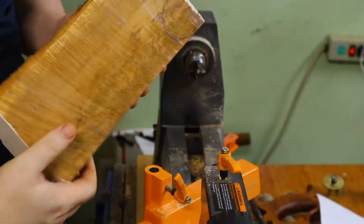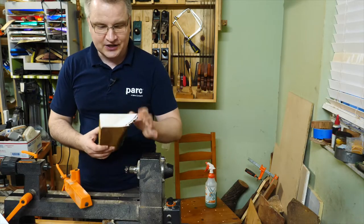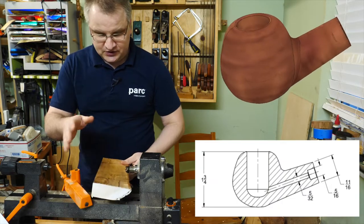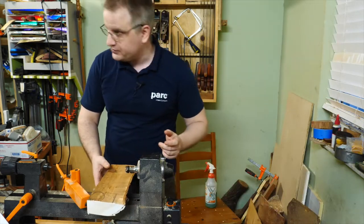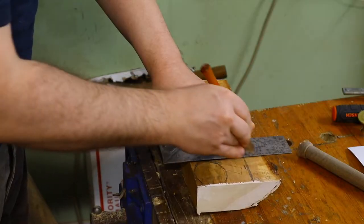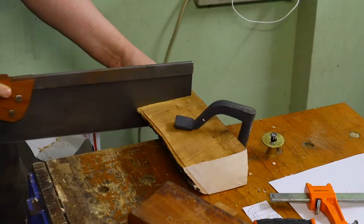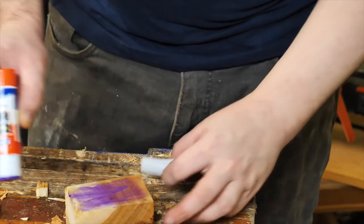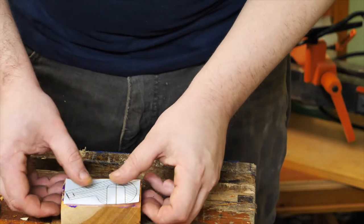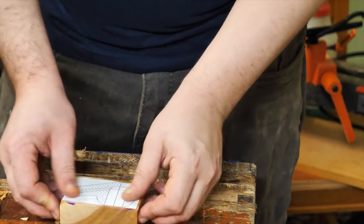I found this nice piece of Cuban mahogany of appropriate size and I will try to do this for the first time ever. Using the template that I created, I'll first do a little bit of layout.